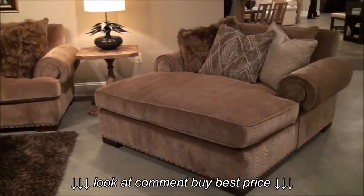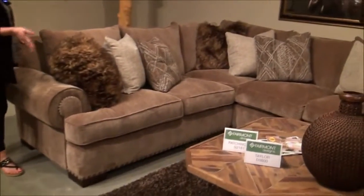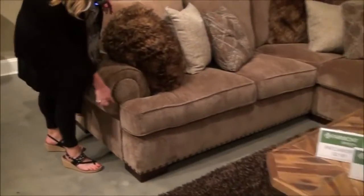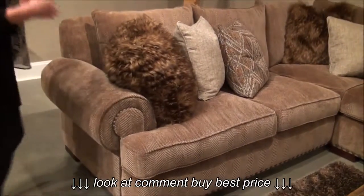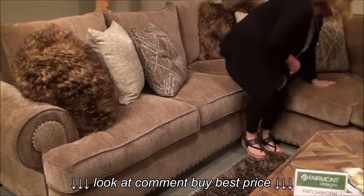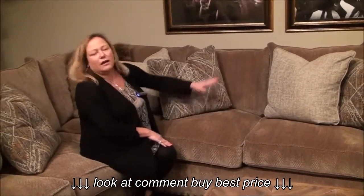This is a really deep, California lifestyle-size sectional — very deep seating. You've got beautiful large-scale rolled arms, nail head trim, and a really strong sinuous spring seating. These are down feathered-wrapped cushions, so all the cushions, all the pillows, and all the back pillows are going to be feathered down.